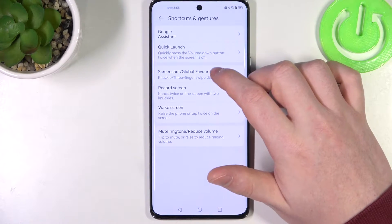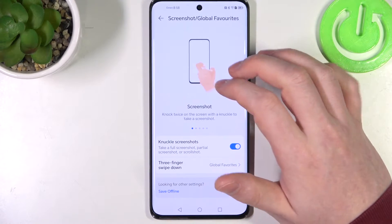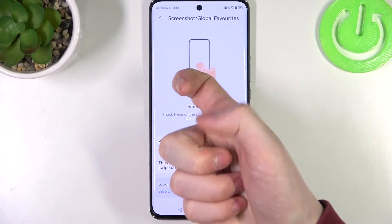Next is the screenshot global features. There are many different functions, so let's go through each of them. First one is a screenshot — use your knuckle and knock twice on your screen to capture a screenshot.